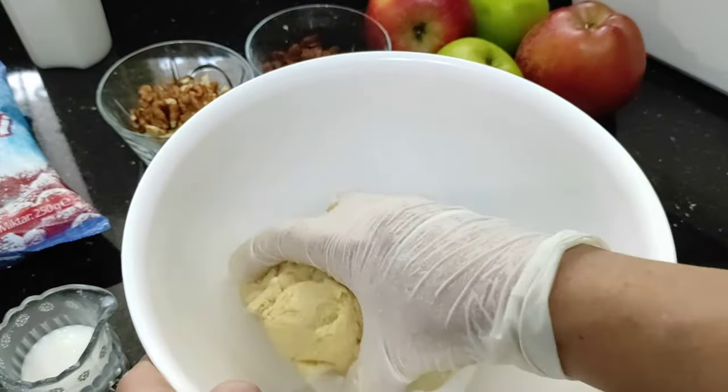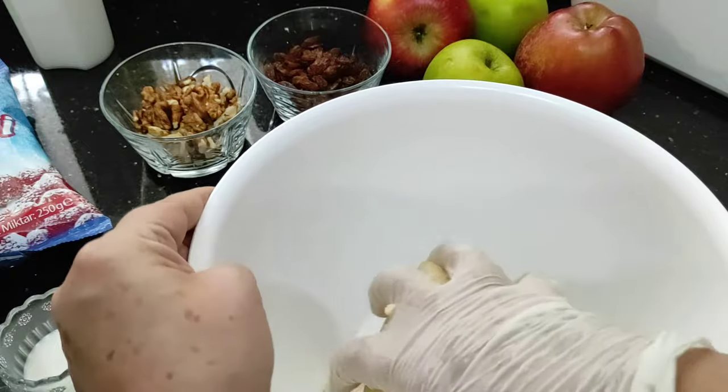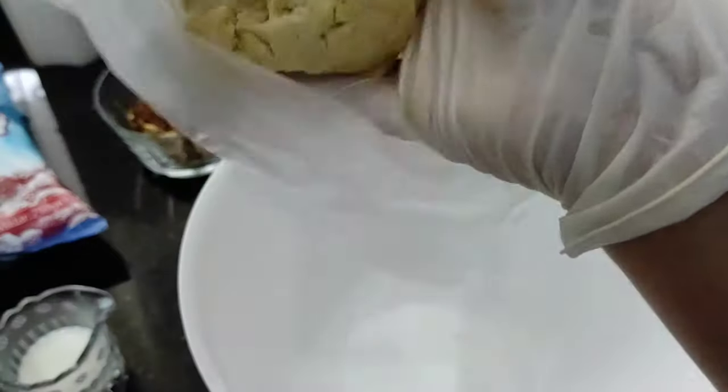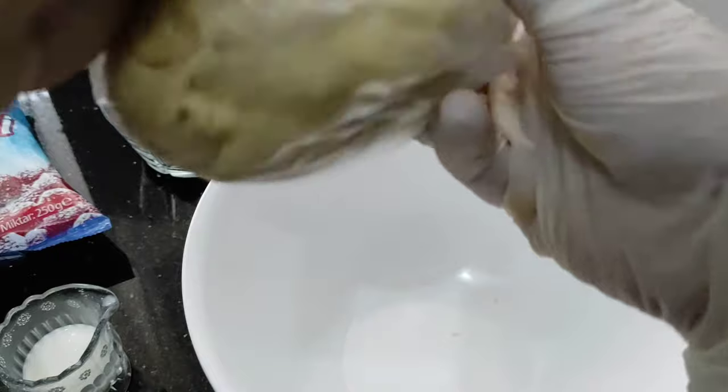So as you can see, it's in a freezer bag. Put it in the fridge for half an hour for it to rest. Get a freezer bag, put it in, and put it away in the fridge for half an hour.